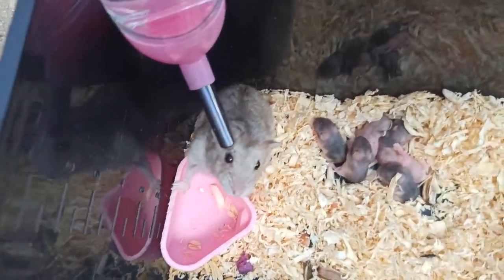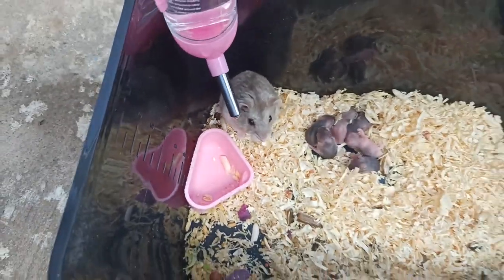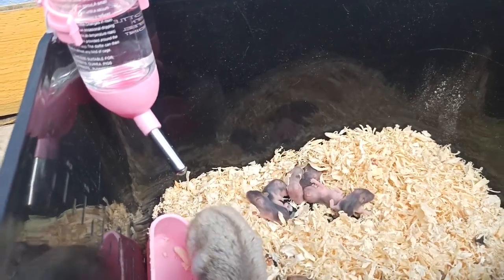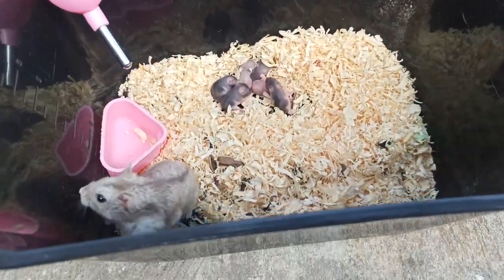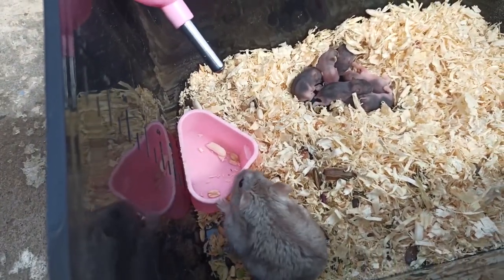Tại vì con chuột đực là con sóc, còn con chuột cái là con trà sữa, nhưng mà nó cũng like hâm tên sóc luôn. Vì thế nó đẻ ra thì đa số mình thấy là 4 con sóc. 2 con kia thì màu nó lạt hơn, mình nghĩ là trà sữa.